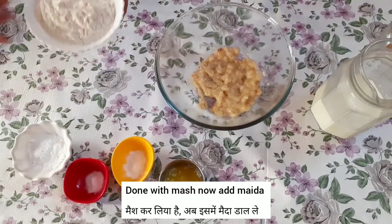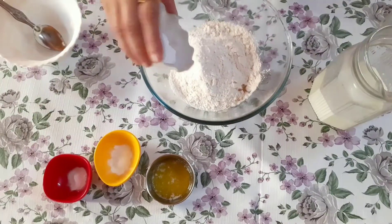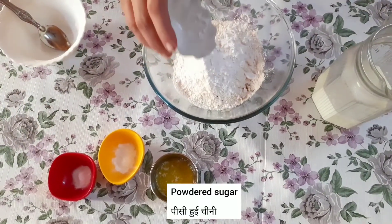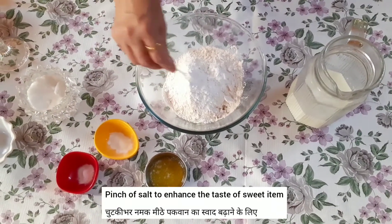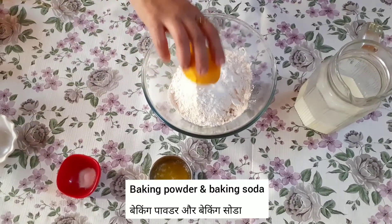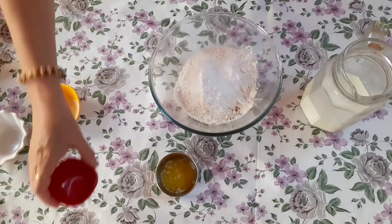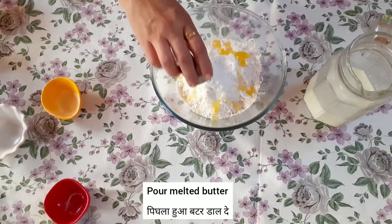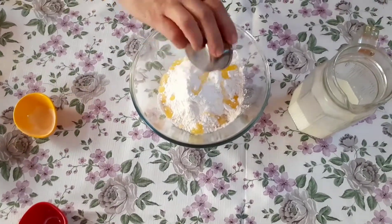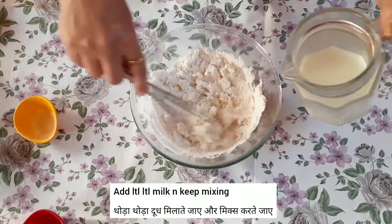Add 1 cup of flour, 1 cup of baking soda, 2 teaspoons of sugar, 1 teaspoon of baking powder, 1 teaspoon of baking soda, and add melted butter. Now we mix.